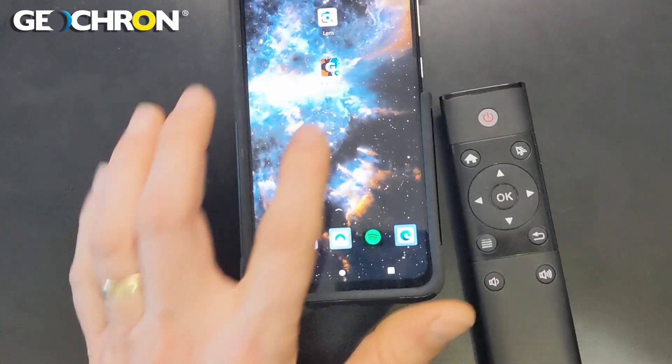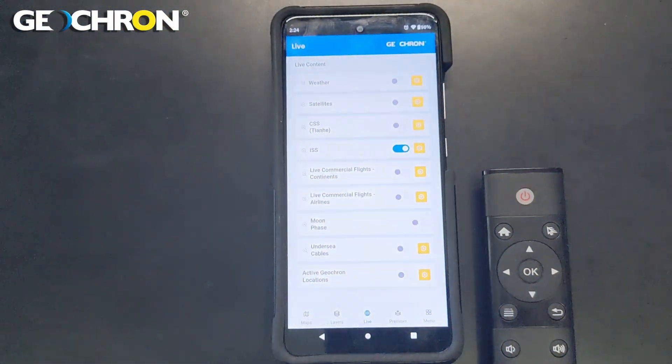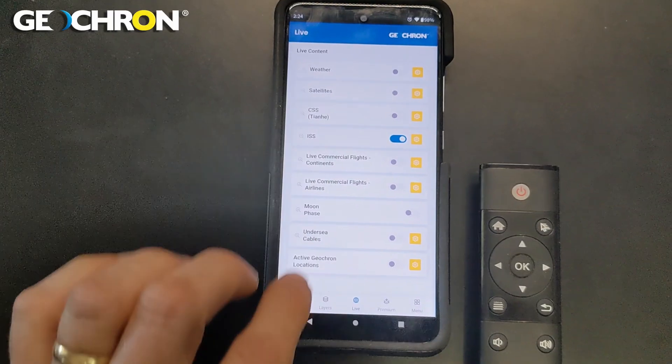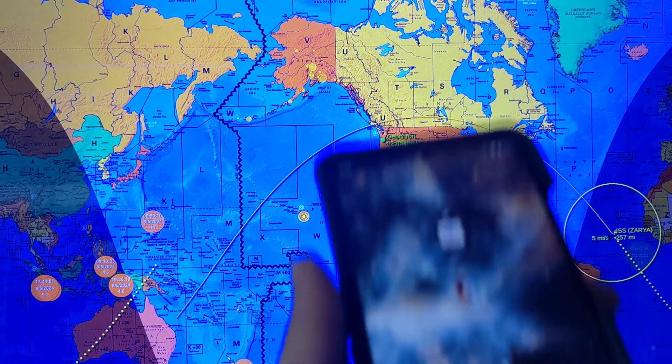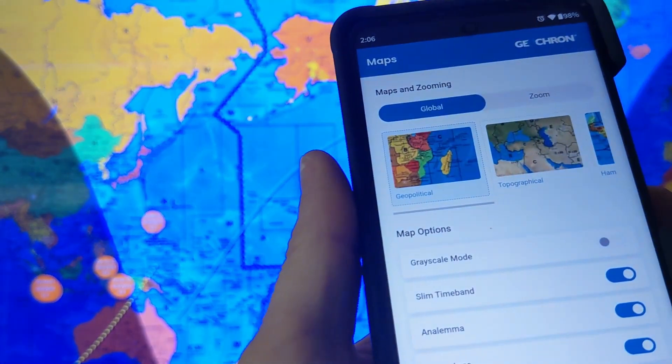This is Patrick with Geochron with a quick walkthrough of pairing your phone to operate your atlas like a remote control. If you've already registered your atlas at geochron.com, this will take about 60 seconds. I'll point you to more tutorials at the end of this video.